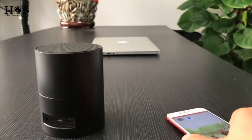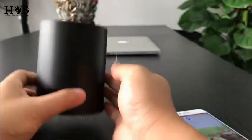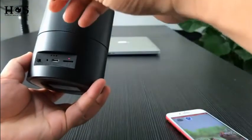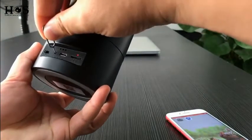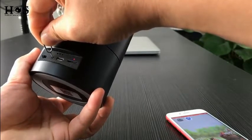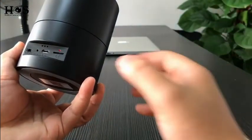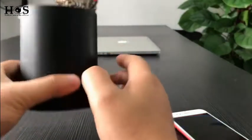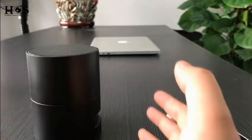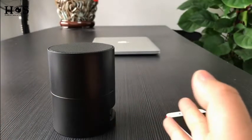If the camera has anything go wrong, press the reset button on the back side and hold for around eight seconds. The indicator will turn off, then turn on again, and the camera will do a self-check. This means the camera is now back to factory settings, so you can do the setup operation again.